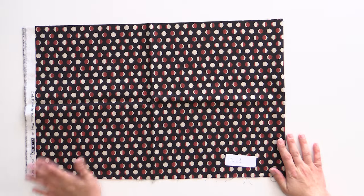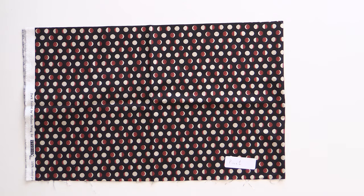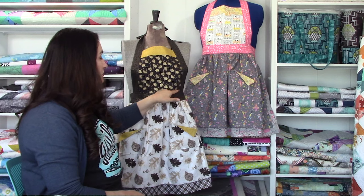Now I'm going to show you how to cut your fabric. This is piece one — I have it marked. Whenever you have directional fabric or anything with a straight line in it, you want to make sure that when you cut it, it's going to look straight on the final product. For example, this one is going to be our bib front. We want those circles to be straight across — if they're not, when we put it together it's always going to look crooked, and we do not want that.